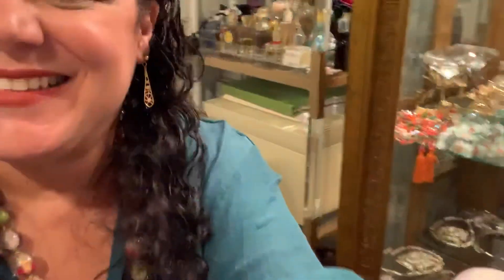These earrings I recently bought are Goldette. I bought them because I'm not really into cameos anymore, but since I had that Goldette bracelet with the cameo, I figured these would go well with it. So I kept them together.